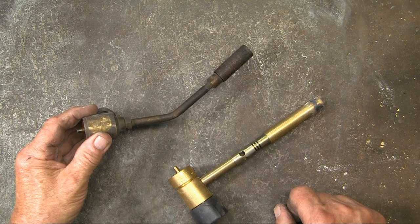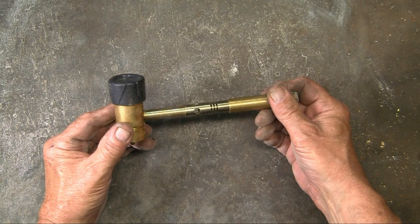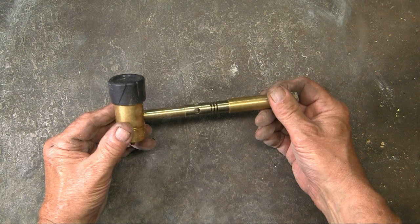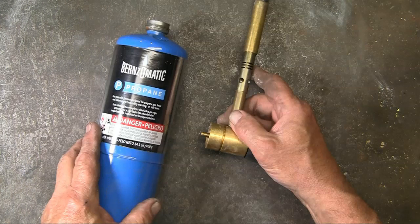Now this is the old-style torch for a propane torch. And this is a swirl flame torch. It produces a much hotter heat from the same gas. For this Burnsmatic swirl flame torch, you'll want to shop around, because the prices for this same torch vary considerably.